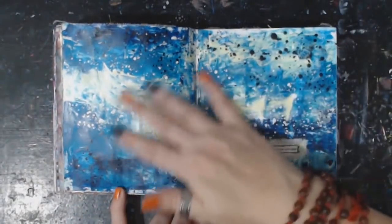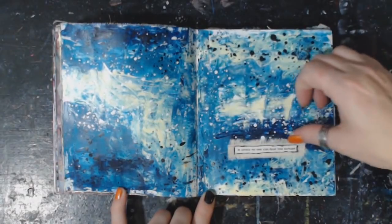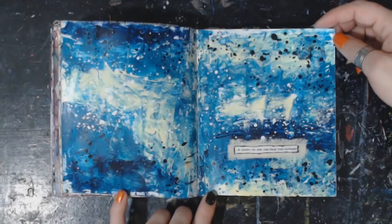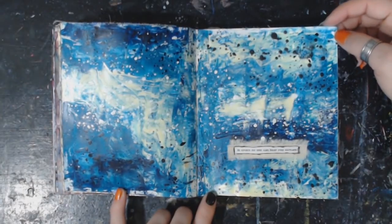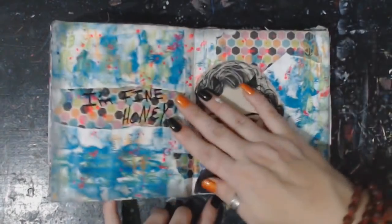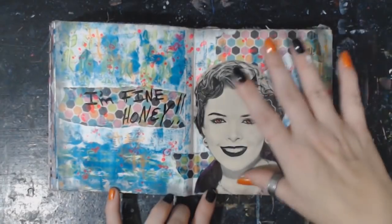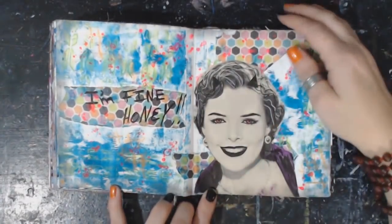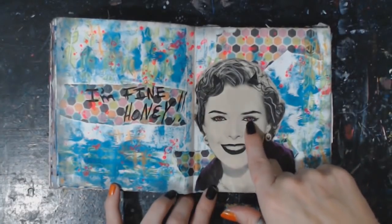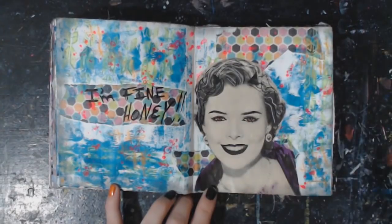Another one I just love — so pretty. 'In space, no one can hear you scream.' I like this one too. 'I'm fine, honey,' and she's from one of my old magazines — I've got a couple that are from the 50s, 40s, 30s, I mean old. I took her and gave her red eyes and some horns — some fun.